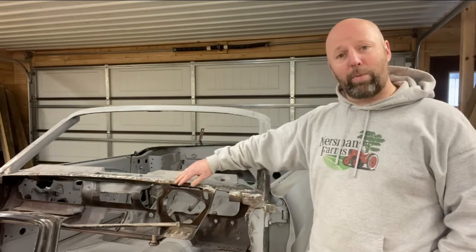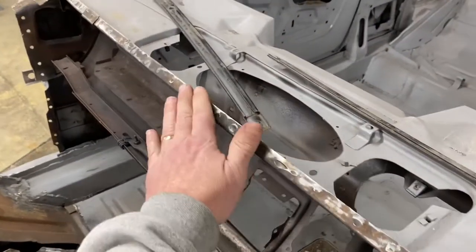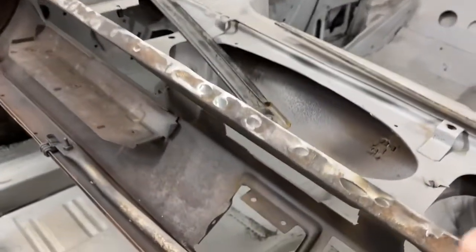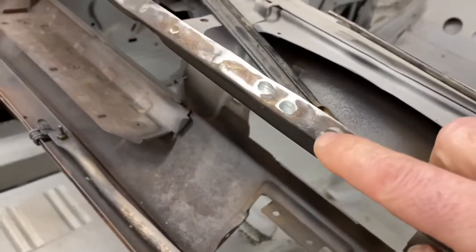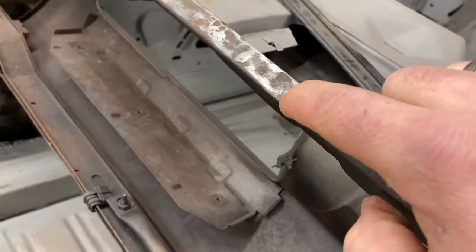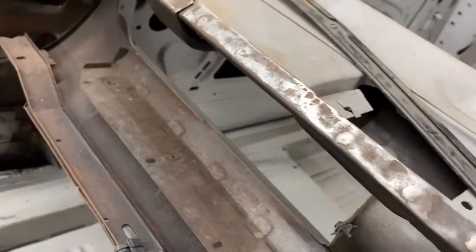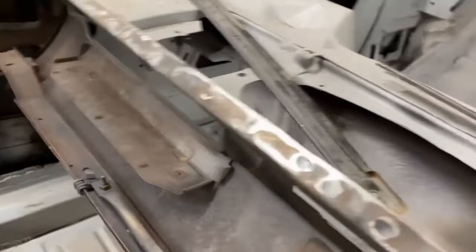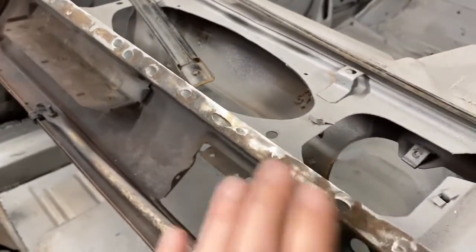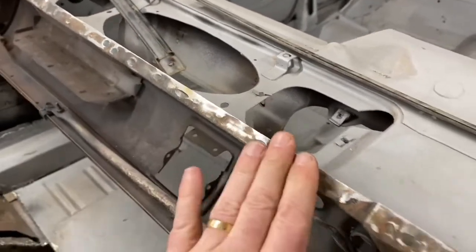The flange at the bottom of my windshield was overall in really good shape. Last episode we talked about removing the spot welds at the base of the windshield, and these are the ones I feel really good about how they came out. You can see where the spot weld was, but very little material from the under layer of metal was removed. It's still nice and strong, and that feels great.